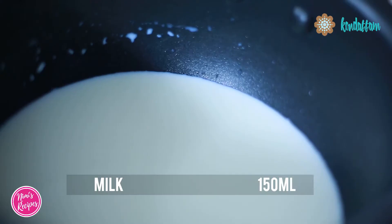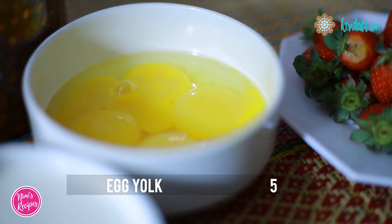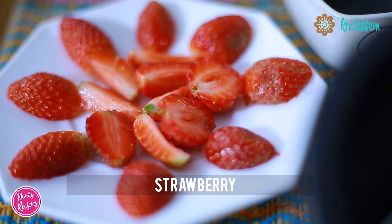The ingredients are 150ml of milk, 284ml of fresh cream, 5 egg yolks, 1 tsp of vanilla essence, 450g of white chocolate and strawberries. When you are garnishing with fresh strawberries, make sure you slice them into halves.